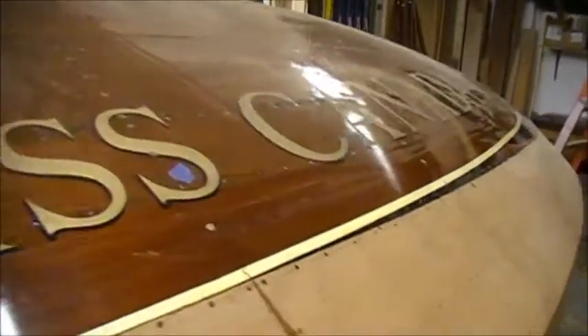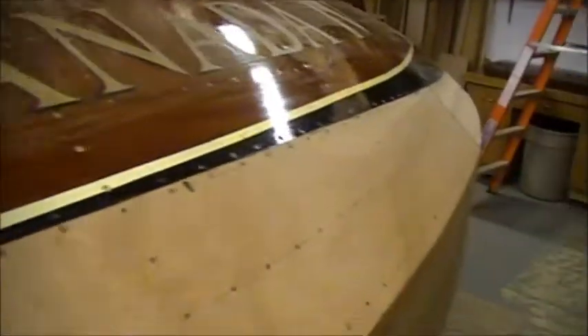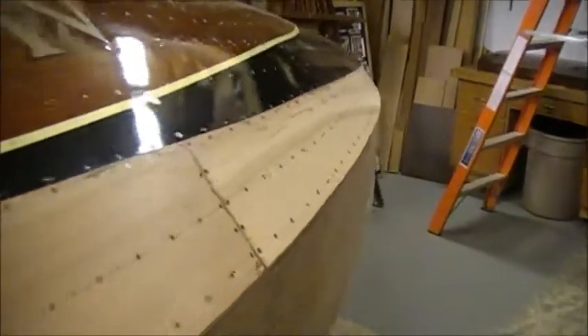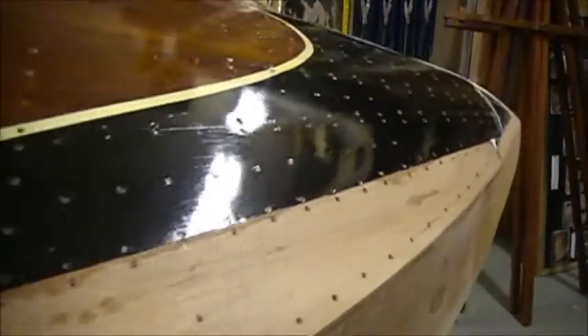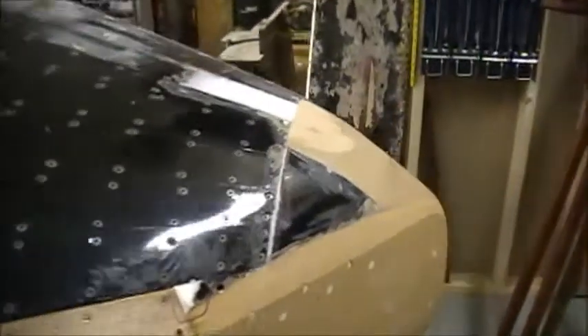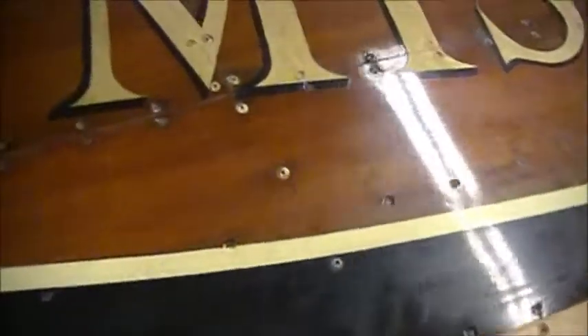As you can see, all the cover boards on Miss Canada are now in. They have to be finished. One of the things that Tom is doing right now, as a builder, is he's working on polishing up the decks. Now you can take a look at the number of screws that are in the deck line to keep this boat together. What Tom has decided to do is he wants all those screws to look like they did when they were first put in there — including not just the screws, but the clinch nails that are along the side here. You can see a bunch of clinch nails here.